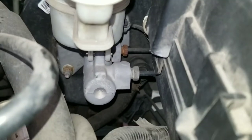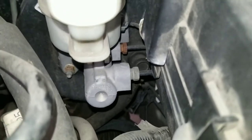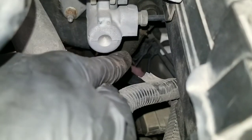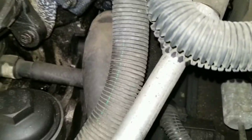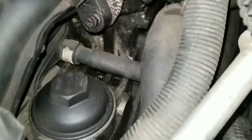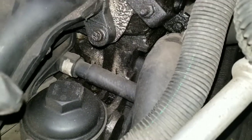I also went ahead and checked the vacuum line from the booster - right here it comes around and goes to the intake. It's not cracked, it's not loose, not disconnected.